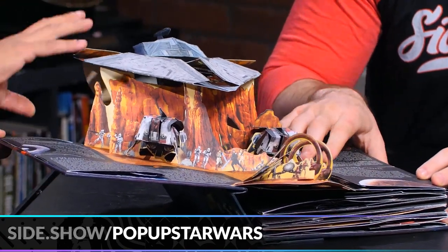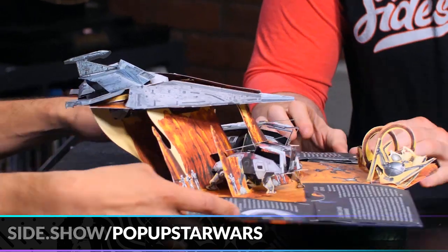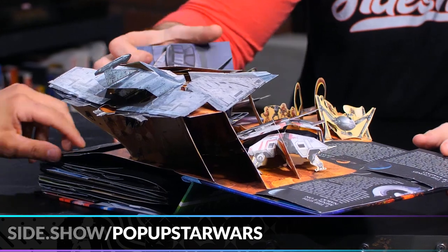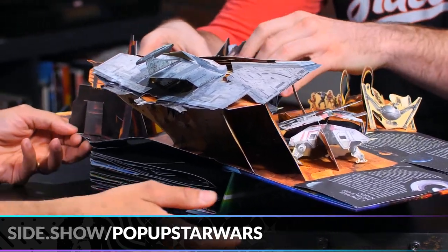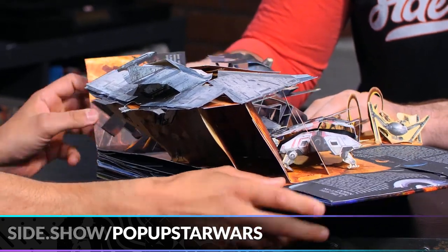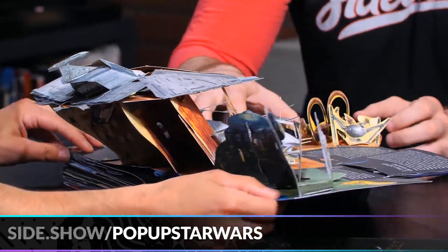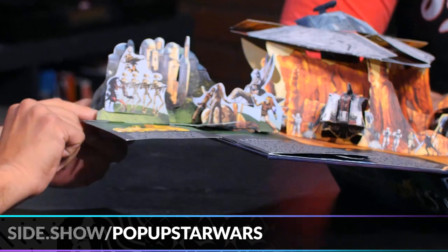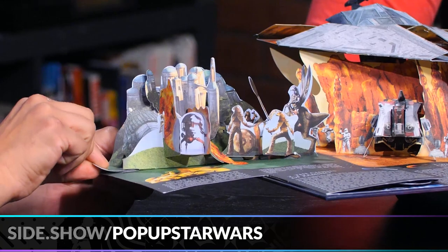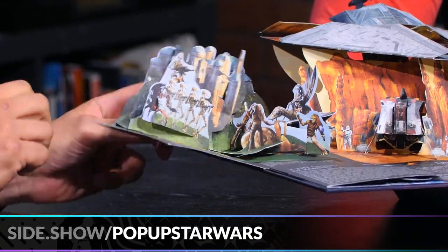There are all these little discoverable pops within the main pops — there are things to look at on the artwork from every angle, and then of course the side pops. Over here is the Battle of Naboo, and there are actually little pull tabs that you can use to make the action happen. There's Jar Jar, and lots of droids blowing up.